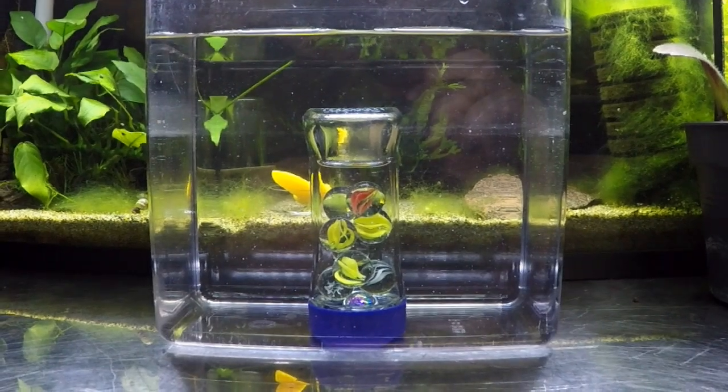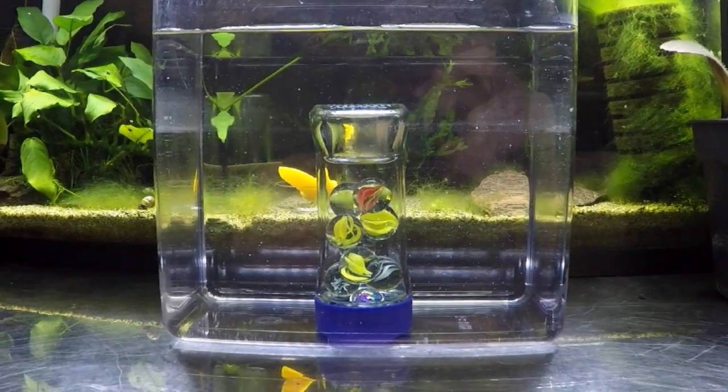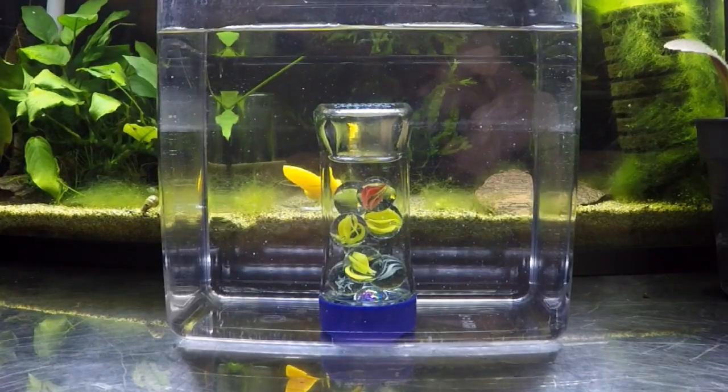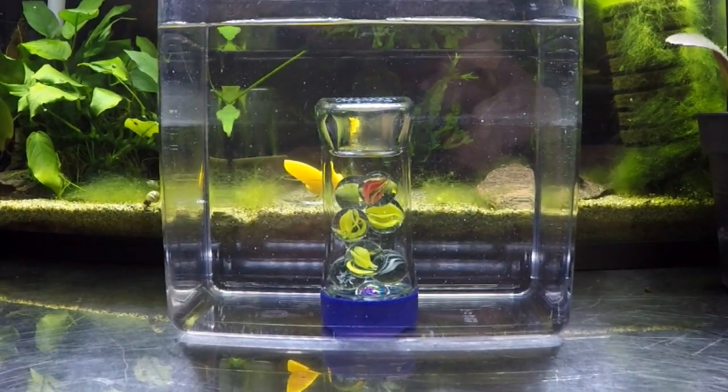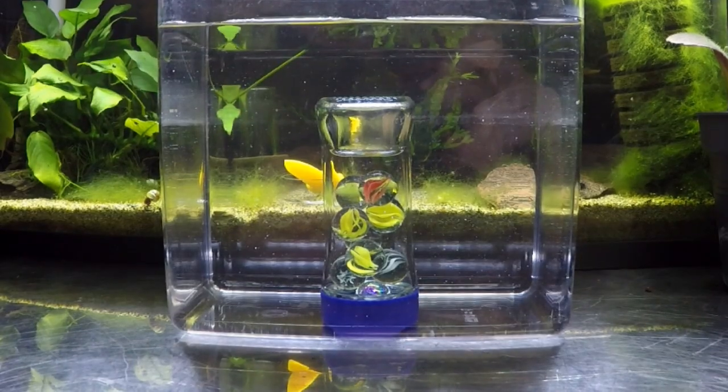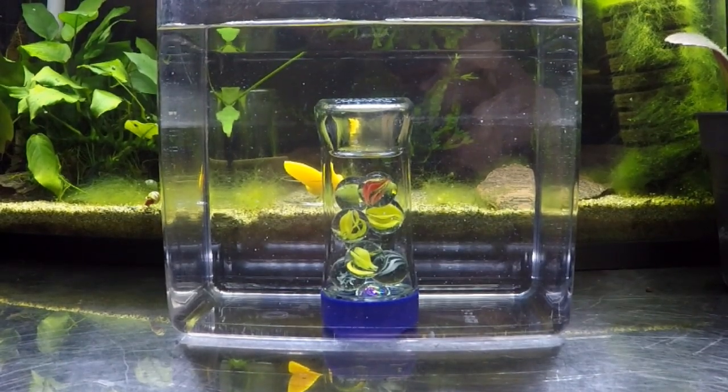There you go — a very simple and very effective DIY H2O2 doser. I hope you've enjoyed today's video. If you're new to the channel, please subscribe and like, and I will catch you all in the next one. Thanks for watching, guys — Happy Shrimp Keeping!